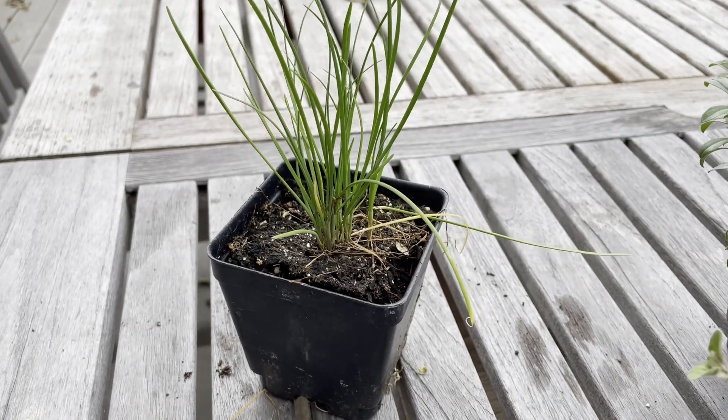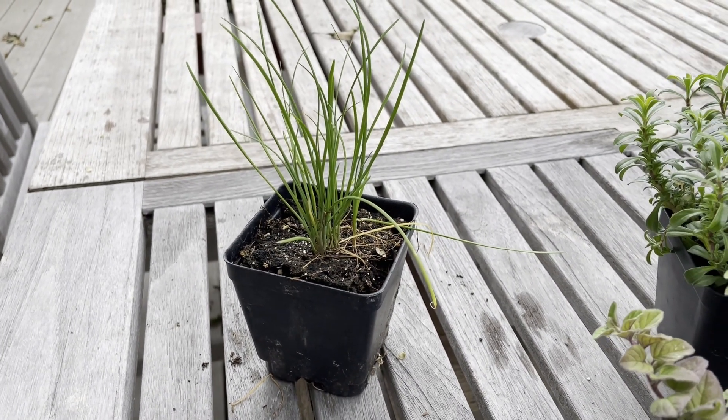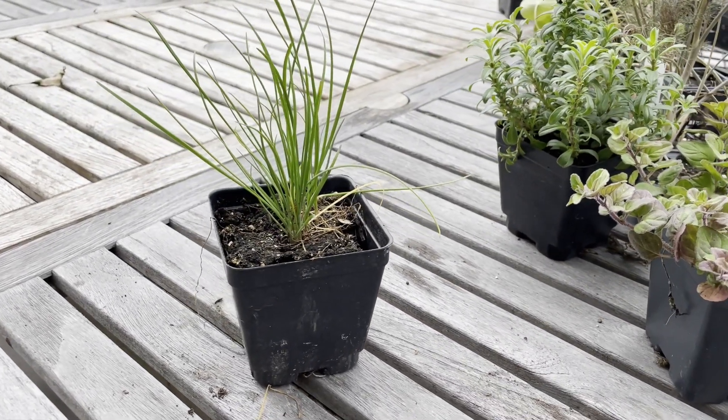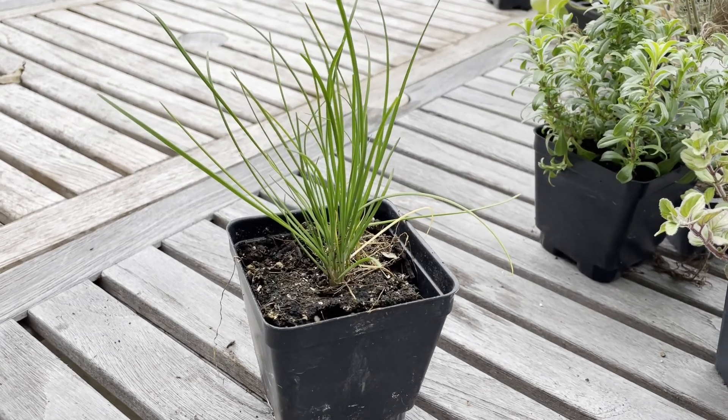I chose chives because they are a great garnish for almost any dish. They can be harvested by cutting them off at any desired length and they will grow back fairly fast. It's a hardy plant that can be heavily harvested.